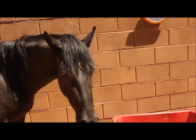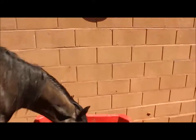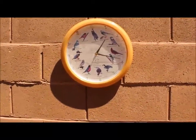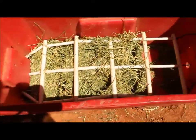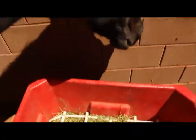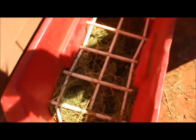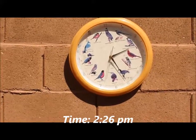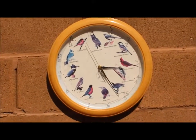She has just been wandering around the paddock. It is now around 11:18 — still working on it. It is now 3:26, still working on it.